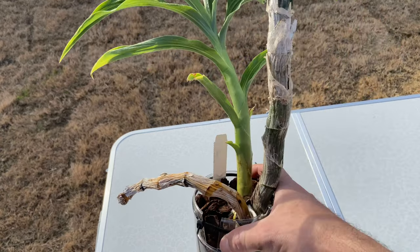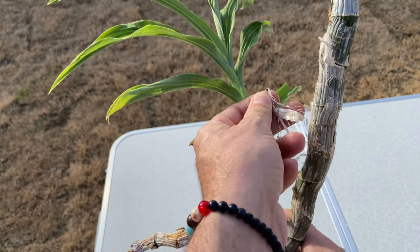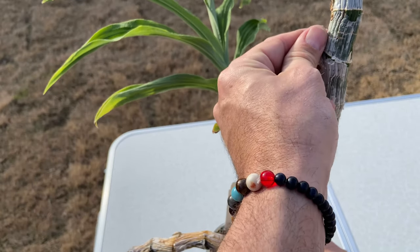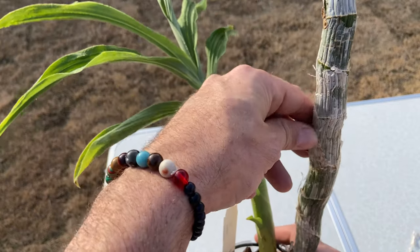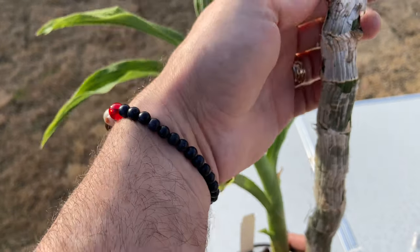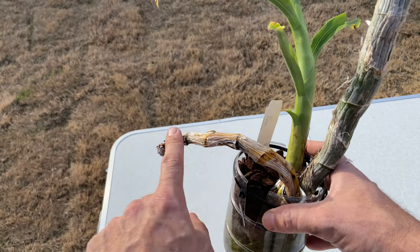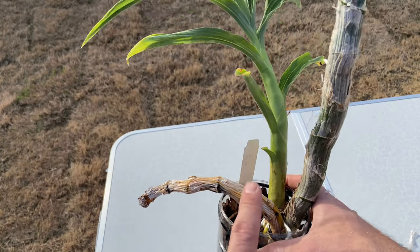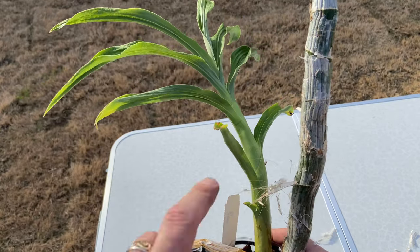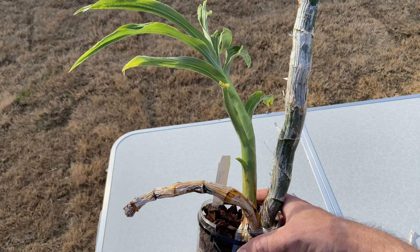The other thing you might notice is that this other bulb here is pretty shriveled. I've made the analogy several times that when your Catasetums and Sicknakee's get pretty shriveled, the back bulbs and old sheaths start to look like baggy pajamas - and that's especially true for this particularly large Sicknakee's. This particular bulb is being reabsorbed and will fall off in a couple months on its own. Then this other bulb will probably fall off next year during the next dormant period. And that's normal.